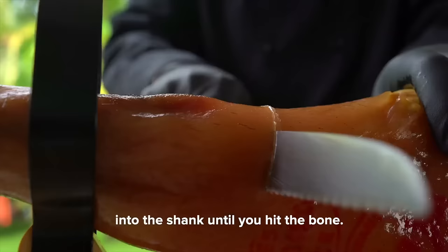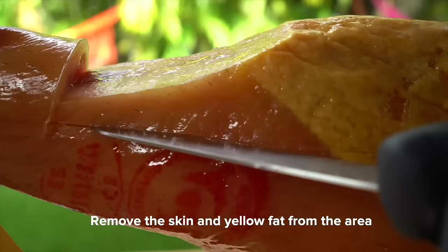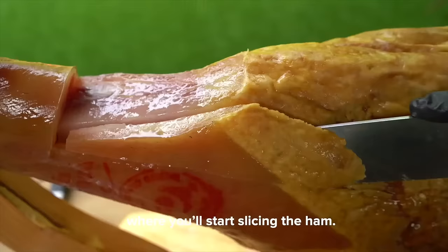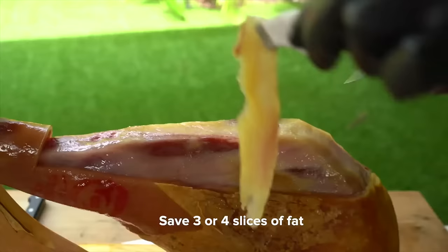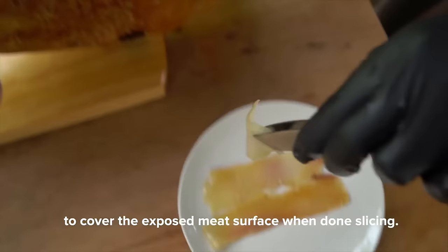With a serrated knife, make a diagonal deep cut into the shank until you hit the bone. Remove the skin and yellow fat from around the area where you'll start slicing the ham. Save three or four slices of fat to cover the exposed meat surface when you're done slicing.